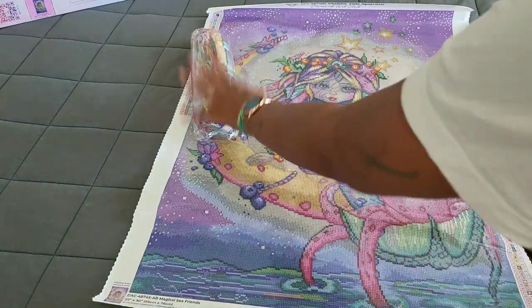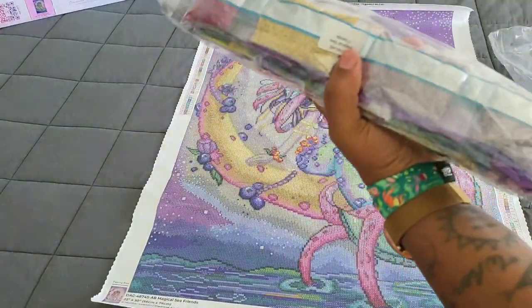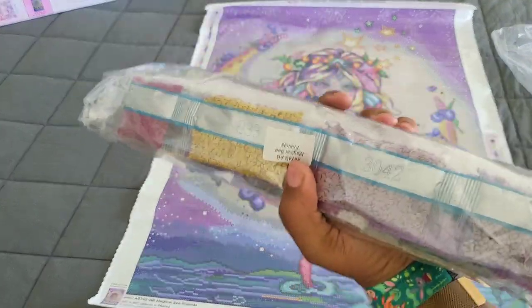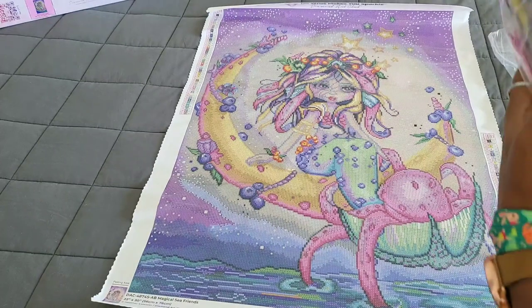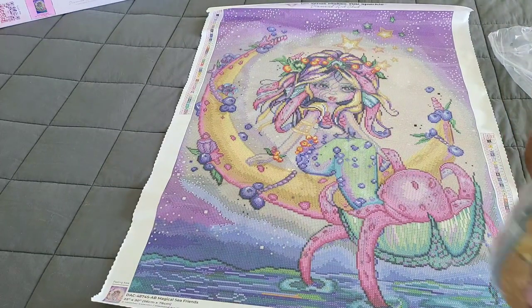57 colors — let's go ahead and take a look at these diamonds. If you want to know what's in here, stay tuned; if not, fast forward until you see me not doing the diamonds anymore. With that, let's get into it!